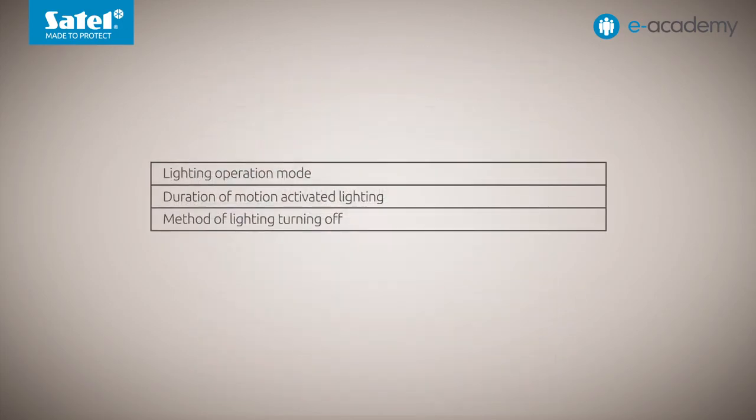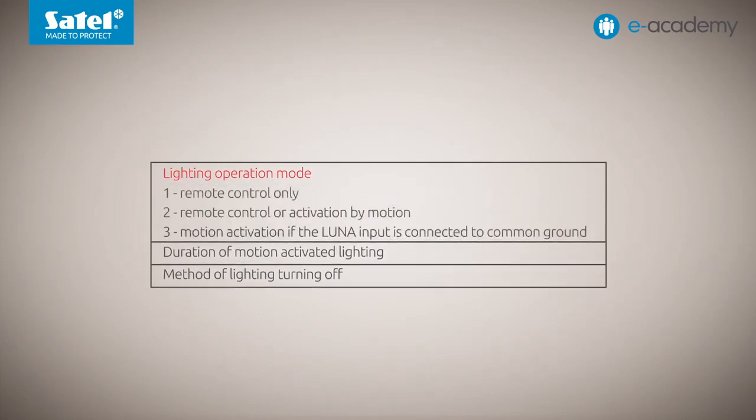The first is the lighting operation mode. There are three options to choose from: first, remote control only; second, remote control or activation by motion; and third, motion activation if the Luna input is connected to common ground. By factory default, mode 1 is set — remote control only.